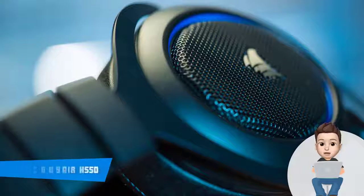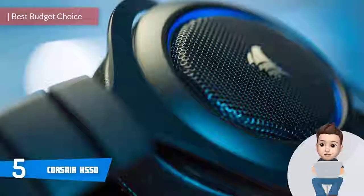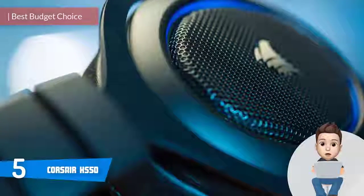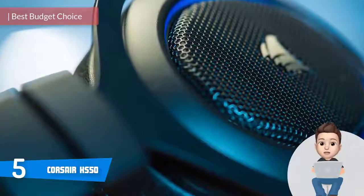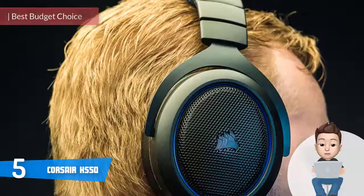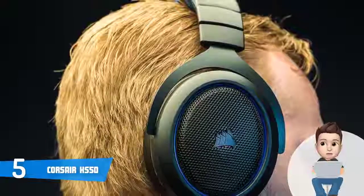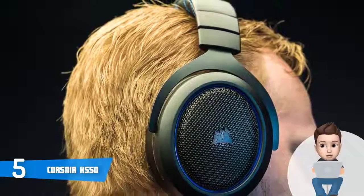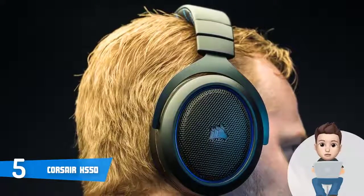At number 5 we have the Corsair HS50. The Corsair HS50 would be a really good option if you're interested in a quality gaming headset that combines multi-platform capabilities, sleek design, and mighty performance without spending a lot. From a design perspective, the model we are reviewing is blue colored, but you have an option to get it in black, blue, green, and white if you prefer a different color finish.